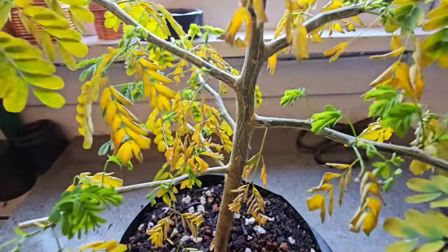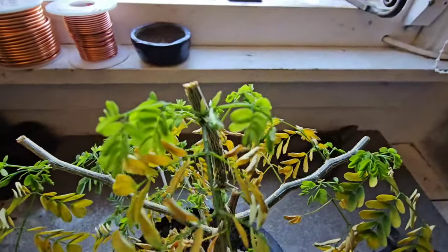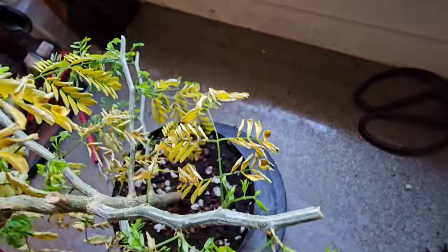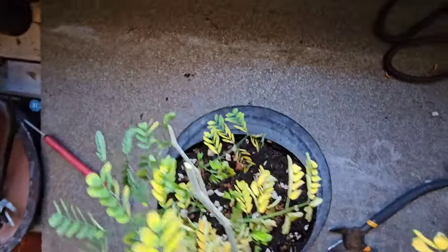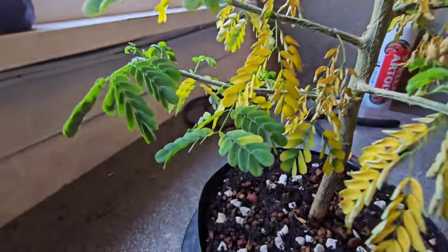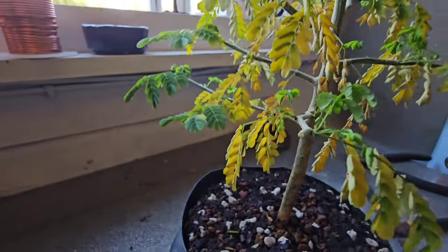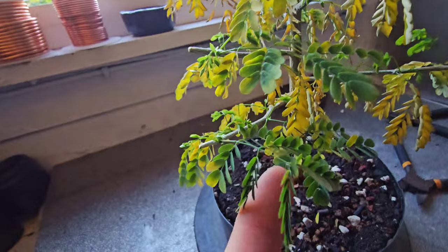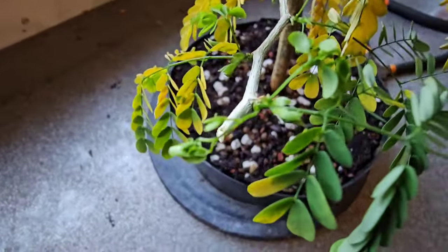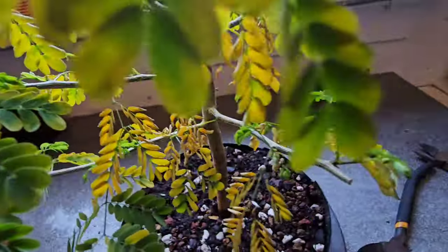So what's my message? I hear you ask. Well, I believe my message is: don't be afraid to cut the taproot off, because it'll all end up okay in the end. Well, it's working for me. And I guess my other message is don't forget to subscribe, and then you can see how this progresses.